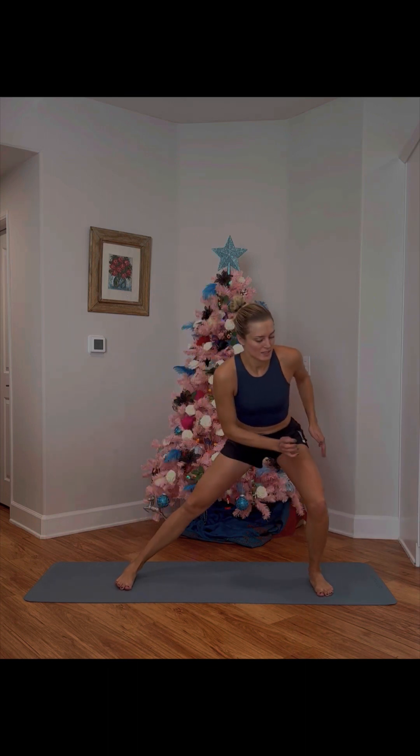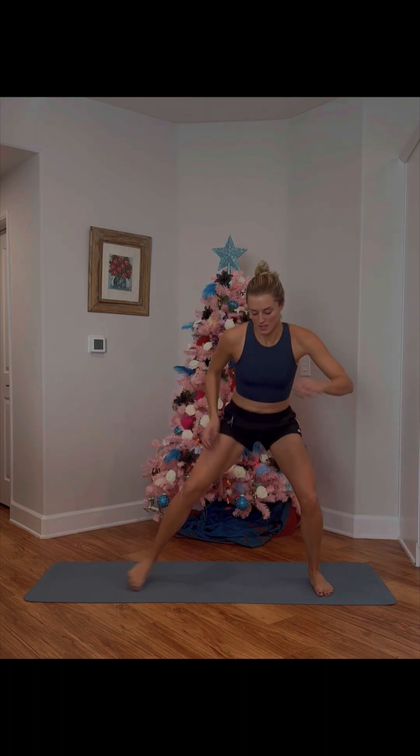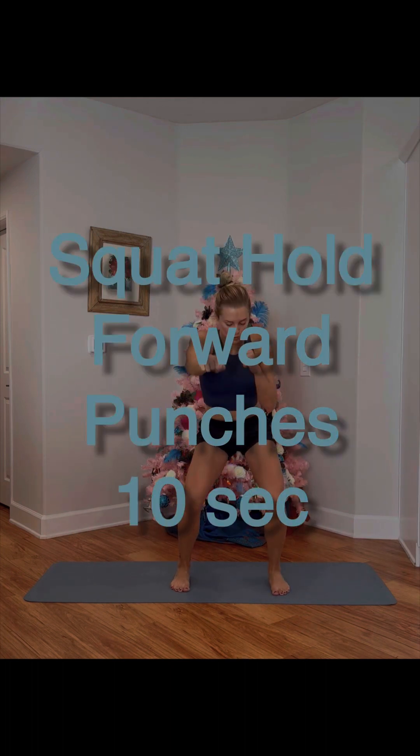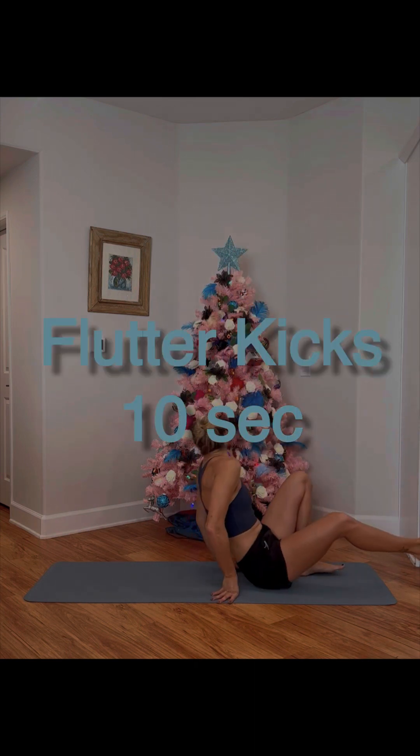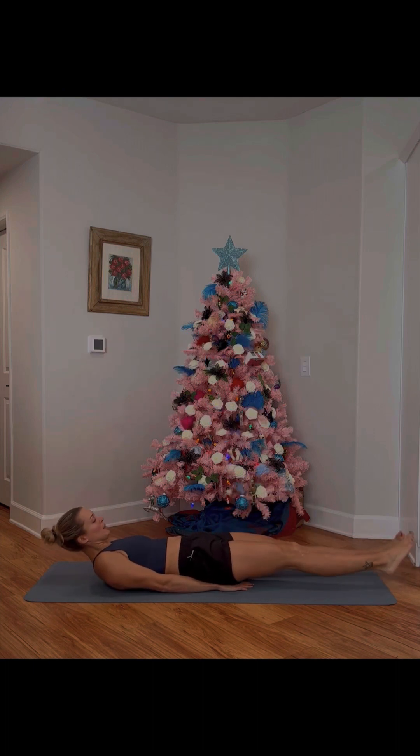You want to sit back like you're sitting in a chair. And right into that squat hold — punch, punch, punch, punch! Awesome, feel it out, feel it out. We got one more thing: flutter kicks, and then you're done. 10 more seconds of work — try to keep those legs as straight as possible, see what you can do.